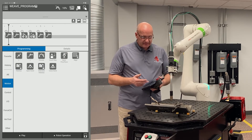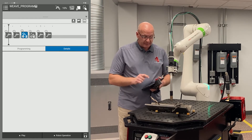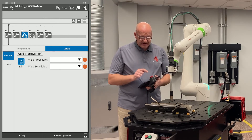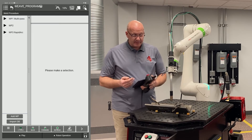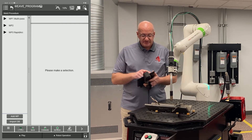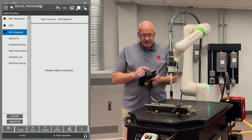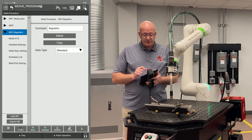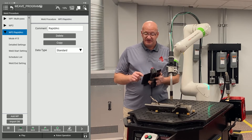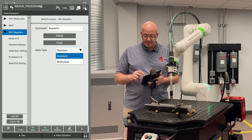The last thing I want to do is set up my weld settings and weave settings. I'll go to point three and select it. Then under weld start motion, in the center of the screen, I'm going to hit the edit icon. That brings up my available weld procedures. I want to use the Rapid Arc procedure, so I'll click on the drop-down next to weld procedure three Rapid Arc. I can comment and name it, and choose what type of procedure it is — this is a standard procedure. Make sure you're not on multi-pass; those are only used for multi-pass procedures.